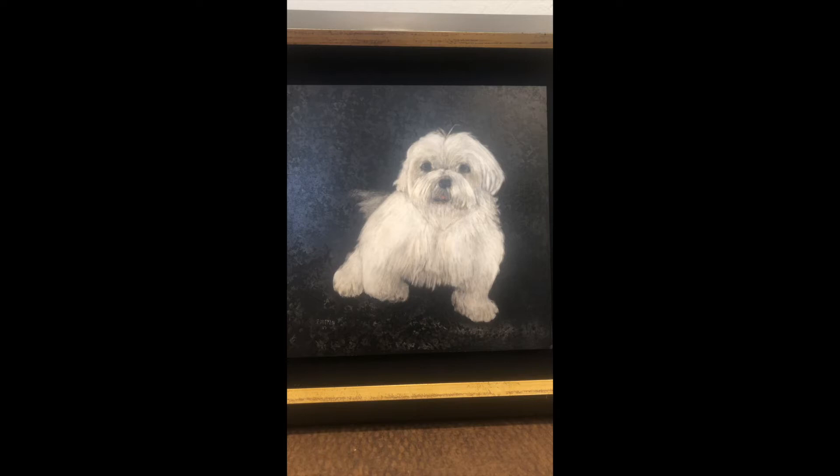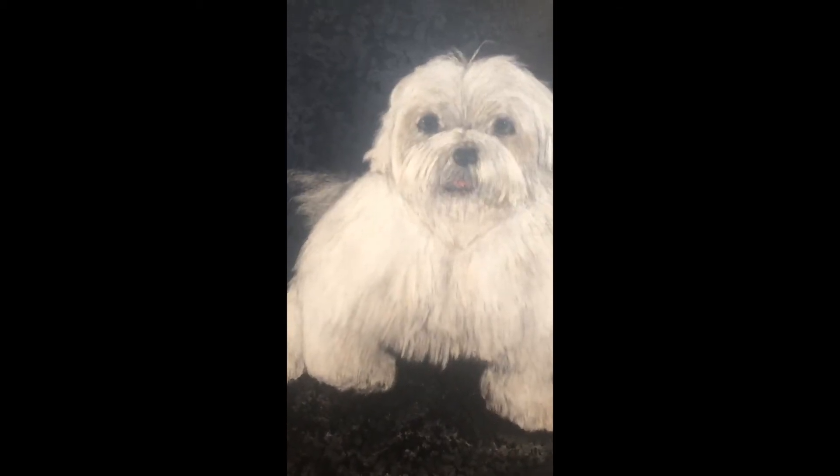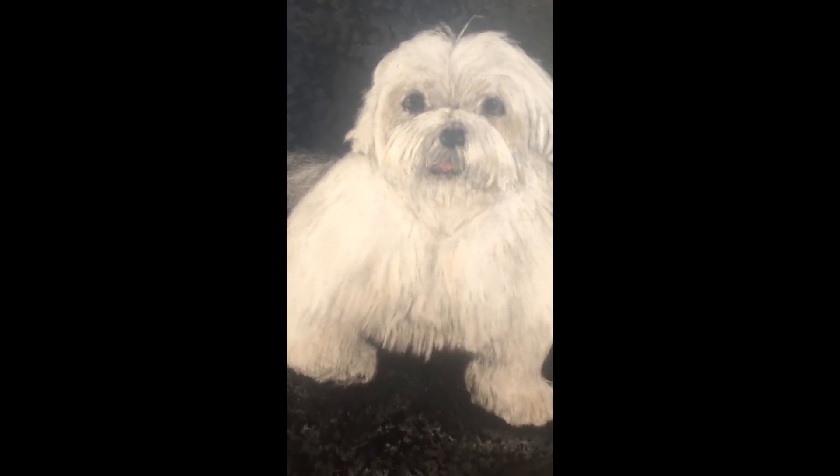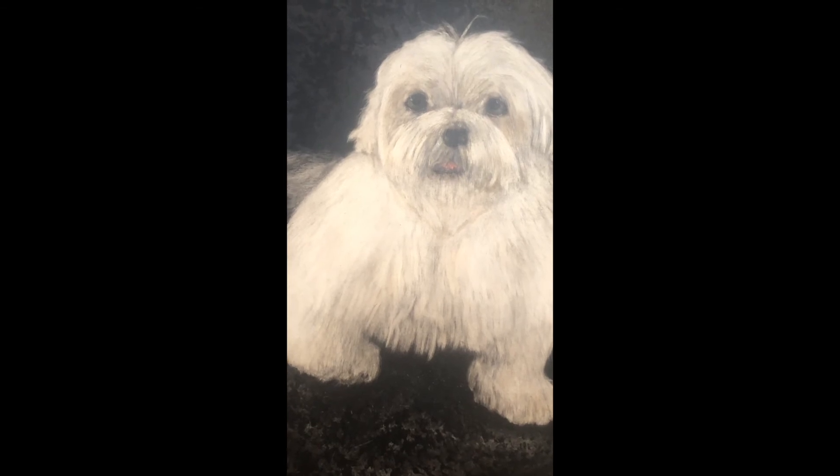Hello, Paul here. I'm asked all the time: how do you do a black dog? How do you do a white dog? Pet portraits — that's what I do. If you'd like more information, go to scratchboarduniversity.com and send me a note. I'd be happy to tell you my technique and how to do your own pet portrait. Thanks for watching.